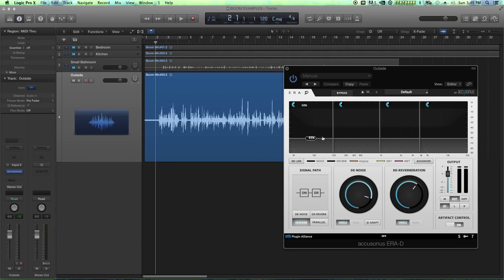We really only need a touch of dereverb here, because the only reverb is just the slap off the side of the house. Outside shots rarely have reverb problems unless you're standing next to a stone wall or something with an echo. Also, having a little bit of outside reverb really makes it sound like it's outside — if you dereverb it completely it's just going to sound like a processed radio dialogue track. So we're going to focus more on the denoiser and less on the dereverb.